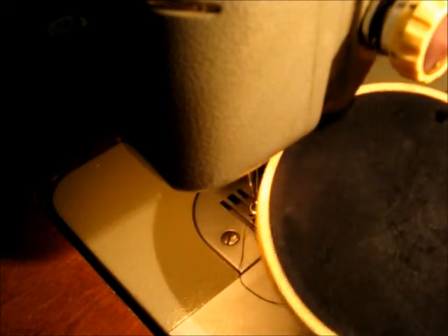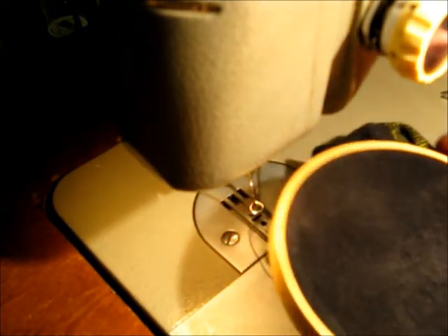So anyway, that is how I darn a sock on a sewing machine. Your mileage may vary, but it might work well for you too. Thank you for watching.